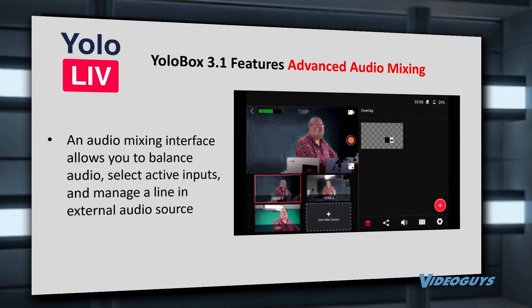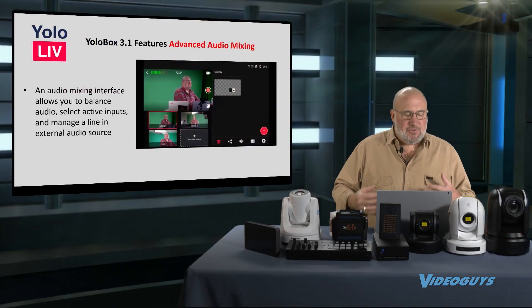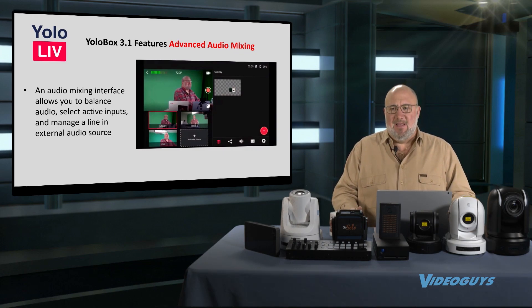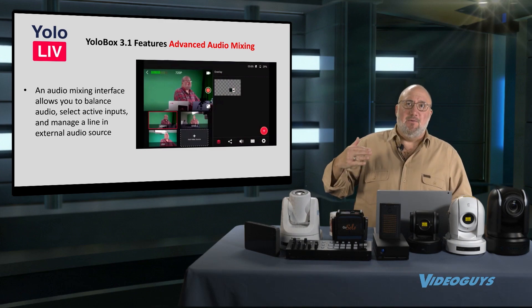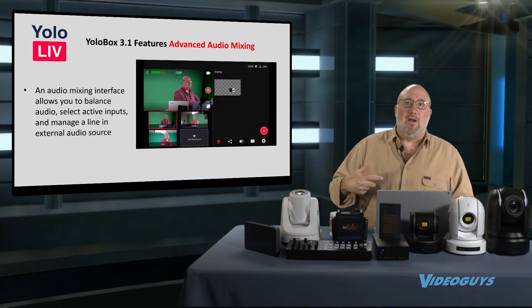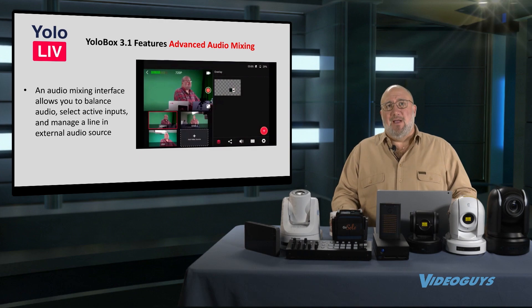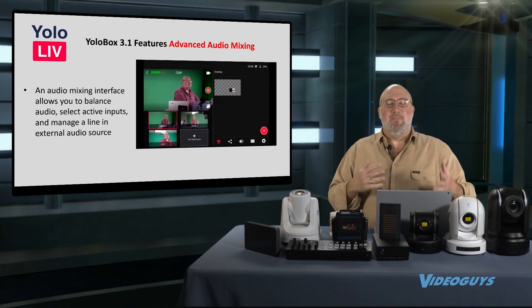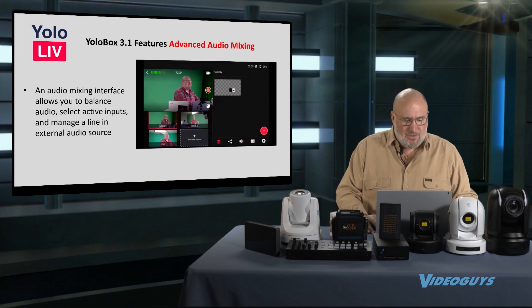Audio mixing is important too, and now you can balance your audio and select which audio is active. This is very important, especially if you're doing something like a music video — you want the audio to stay with your feed from the soundboard. Or if you're doing a sporting event, you might want one mic on the live action and one on the announcer, and be able to mix between the two.